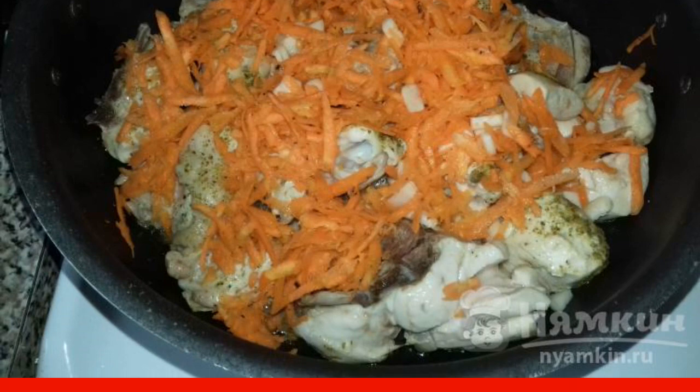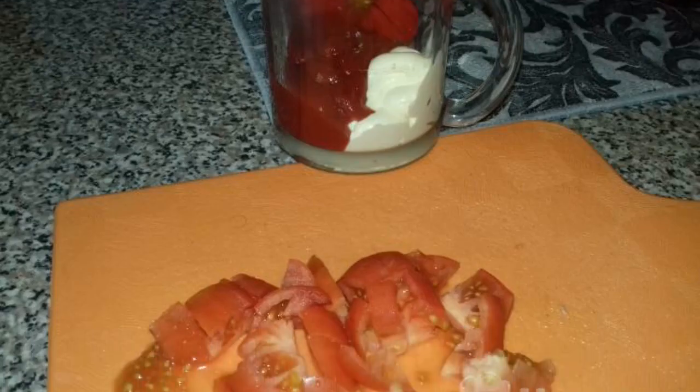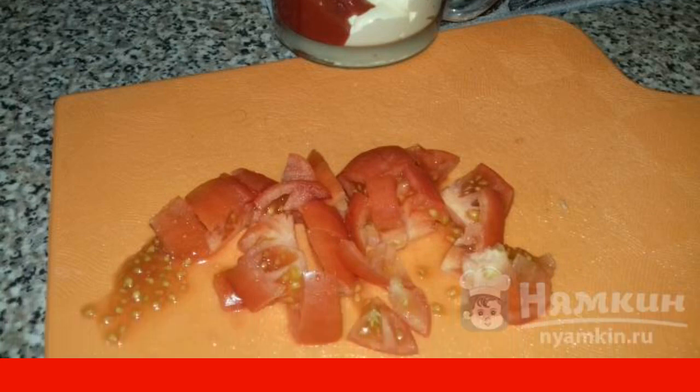Salt to taste and you can add spices. Cut the tomato and mix ketchup with mayonnaise. Add all this to the meat, pour a small amount of water, and leave to simmer for 10 to 15 minutes.